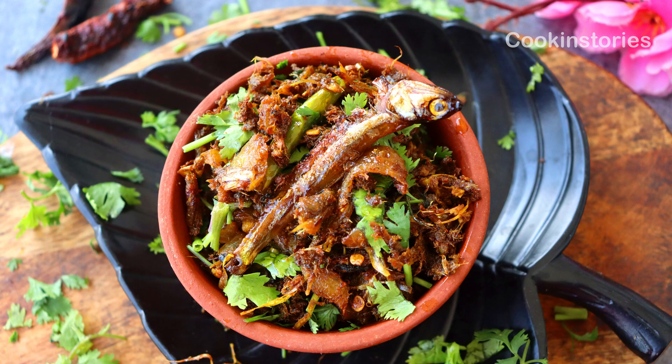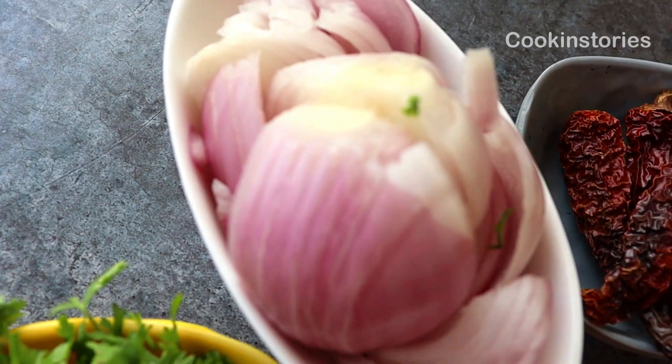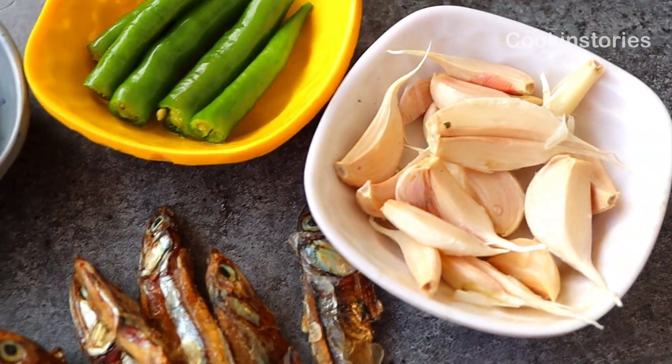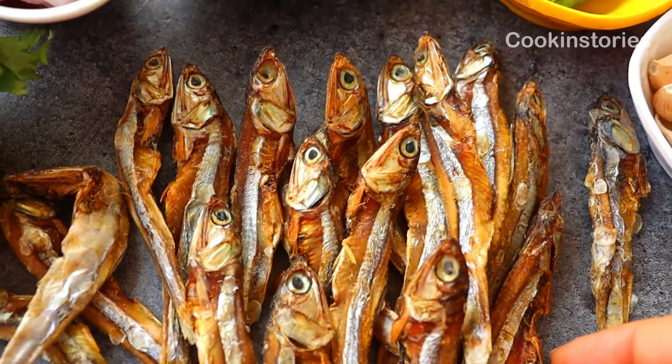So let's make today's dry fish. Now let's check the ingredients to make this delicious dish. Ingredients are: coriander, chopped onion, dry red chili whole, green chilies, garlic cloves, and our favorite dry anchovies — though you can take any other dry fish of your choice.